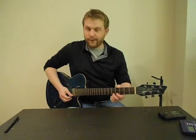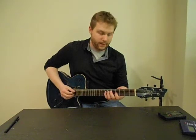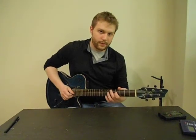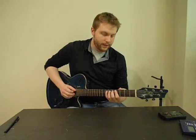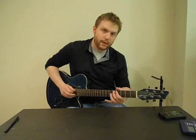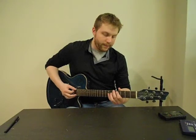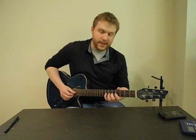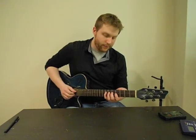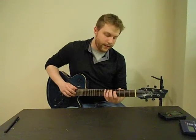Starting from the top it's 5-4, then 7-5, then 7-6-4 on the G string, 7-6-4 on the D string. And then on the A string, pinky finger on the seventh fret, second finger on the fifth fret, first finger on the fourth fret — that's 7-5-4. And then on the low E, seventh fret with your pinky finger and fifth fret with your middle finger — that's 7-5.